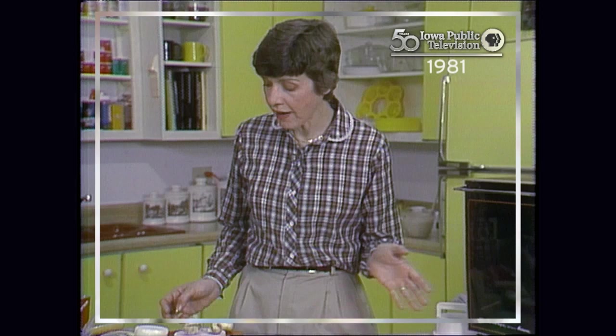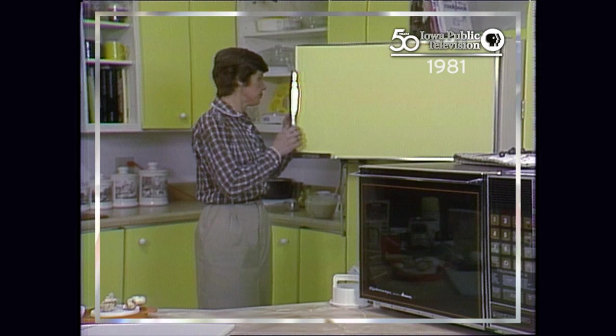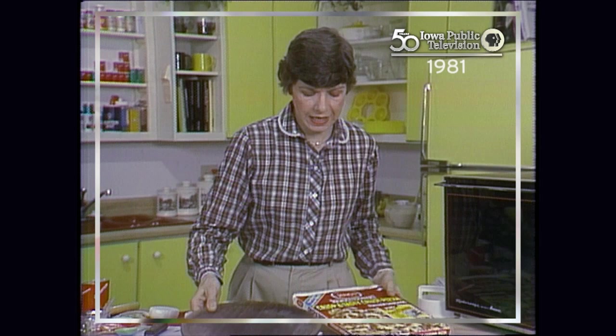Microwave Cookery with Marilyn Martinez. We have a pizza crisper heating here, and I'm going to get our pizza from the freezer. We're going to make a frozen pizza.